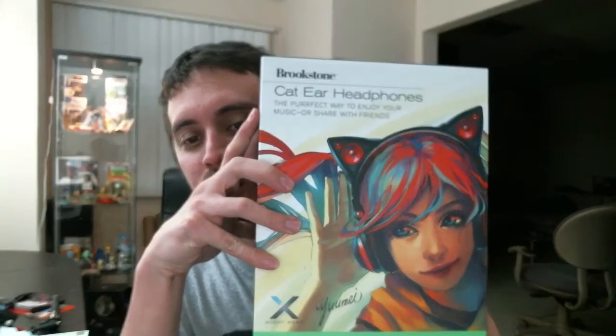I finally have it, and this should be good because this is the pair I actually wanted. The other one was supposed to go to my ex, so who knows if she'll ever get it — I paid for it, so I'm probably going to sell it to someone else. If anybody wants a blue one, I have a blue one, lightly used. This one is the one I really wanted because it's green. It is still the perfect way to enjoy your music with you and your friends.